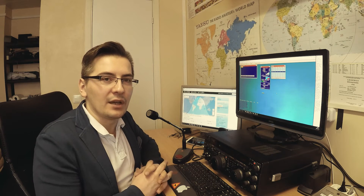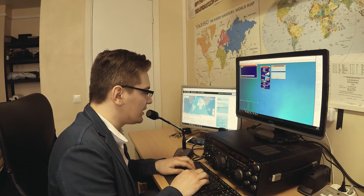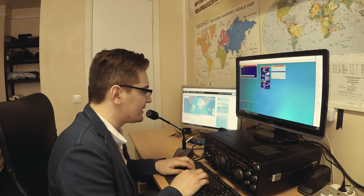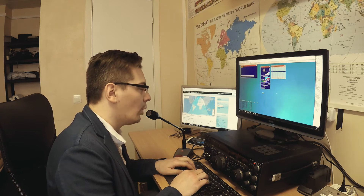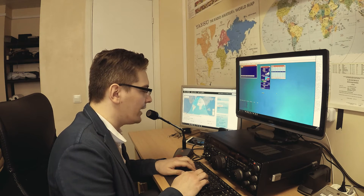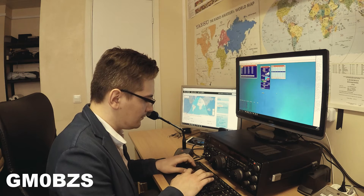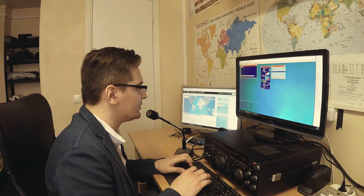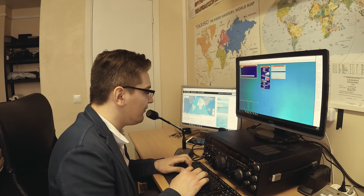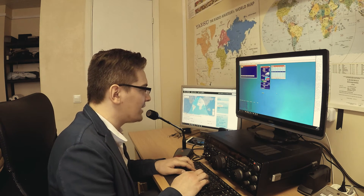Let's try to make a longer dialogue. Calling CQ, calling CQ. This is Lima Yankee 1 Bravo Whiskey Bravo. Lima Yankee 1 Bravo Whiskey Bravo. Calling CQ and standing by for any call. Golf Mike 0 Bravo Zulu Sierra. Golf Mike 0 Bravo Zulu Sierra. You're 5x9 here in Vilnius, Lithuania. My name is Simon, over.